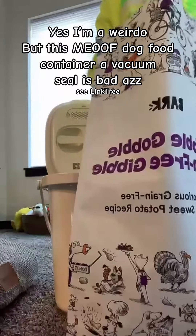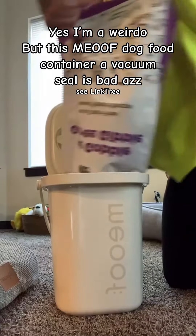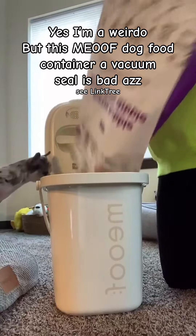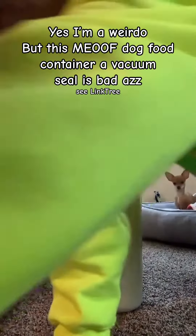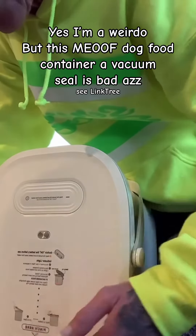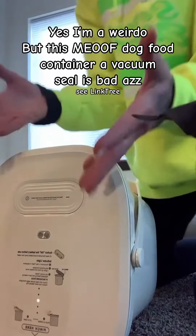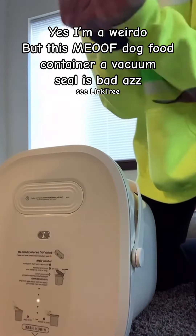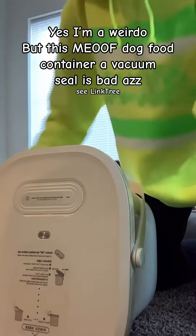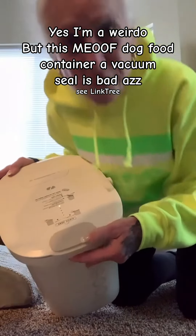Now we're going to take our dog food, my kibble. I'm going to pour it in there. My dogs are very curious — they are going, what is she doing with the kibble right now? It has taken out all the air inside here and it'll stop running when it has pulled out all the spare air inside this bucket. Here we go, you push this down. Did you hear that?